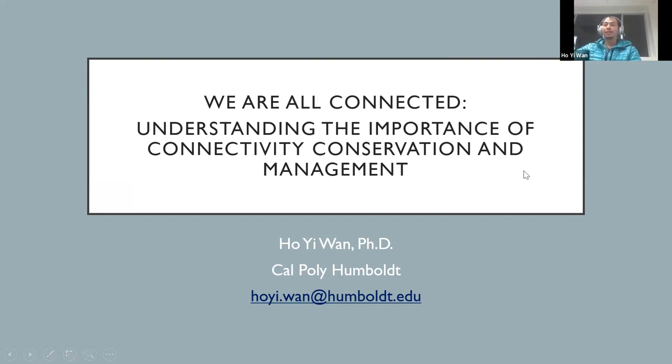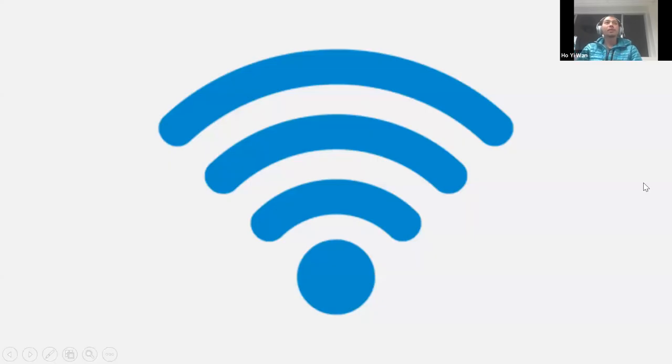Tonight I'm going to be talking about connectivity, which is one of my favorite subjects when it comes to conservation. When we talk about connectivity, one of the first things that people usually think about is internet — Wi-Fi connectivity. This is actually helpful because when I teach this in class, it helps teach about wildlife connectivity and ecological connectivity to students. Connectivity is really important in our life; we cannot live without it. Even our lecture tonight requires connectivity. So I would tell my students, just like internet or Wi-Fi connectivity, wildlife animals also need their connectivity.